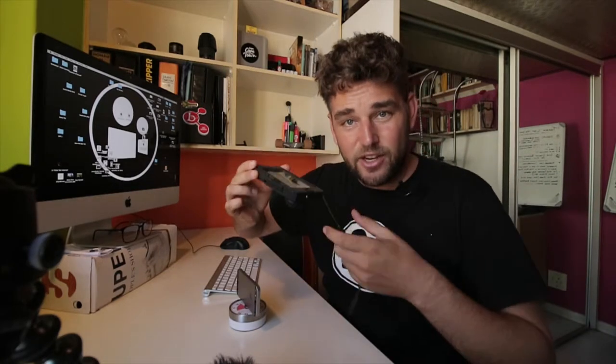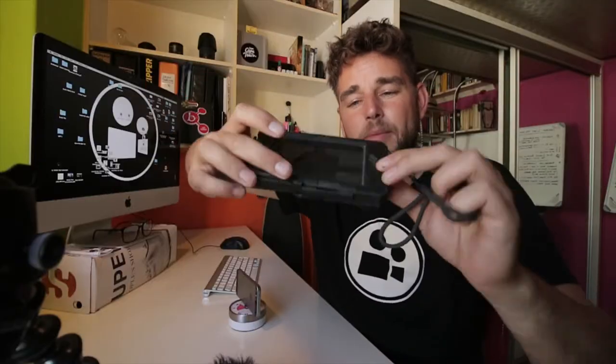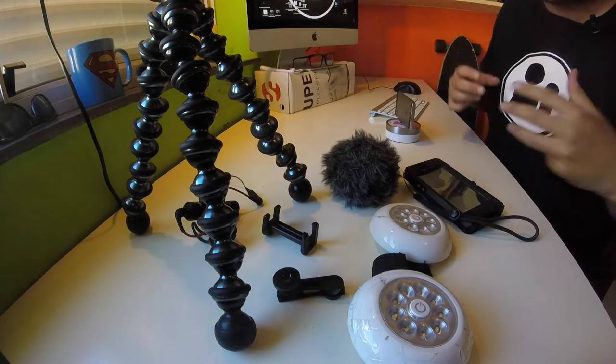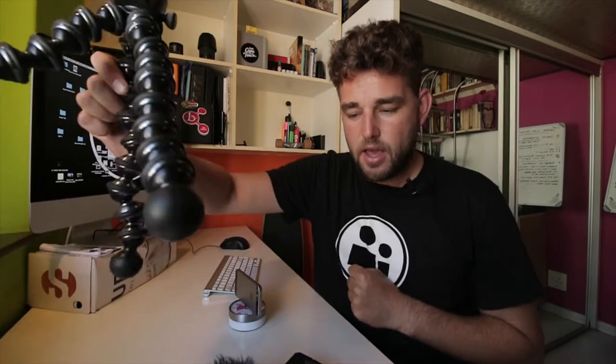Last but definitely not least is the underwater housing for your phone. This little bad boy can go a couple of meters deep — it's all you need to get those action shots in the water of your feet underwater, or just that underwater selfie that everybody likes to do. Ladies and gentlemen, this little collective kit over here, which weighs about a kilogram — 90% of which is the Joby stand — is all you need to make a full-on production video with a smartphone.